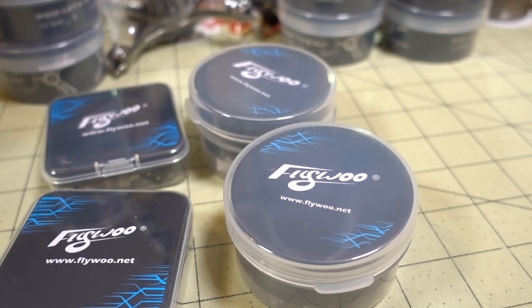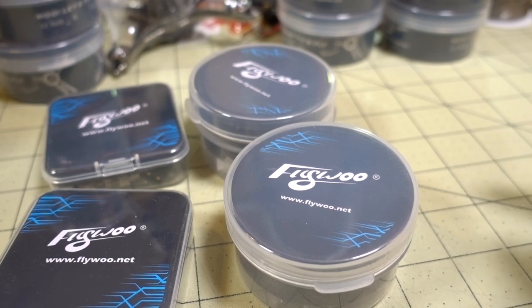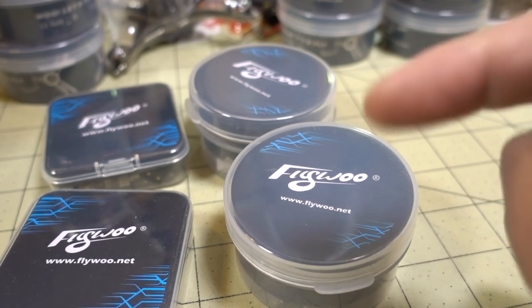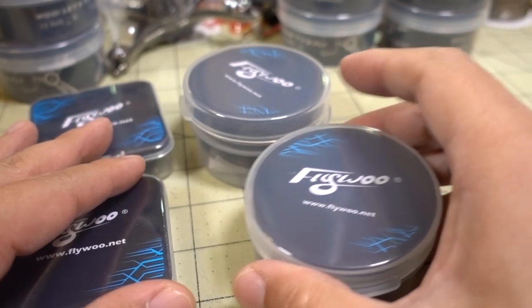Alright, so I got a huge haul of electronics here from Flywoo. I got some motors, ESCs, flight controllers, stacks, video transmitters, etc. I'll just go through all these one by one. All the products here will be linked down in the description, so if you want to know where to get them, just check down in the description. Let's see what we got here.